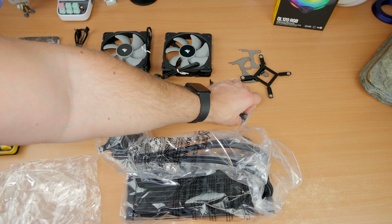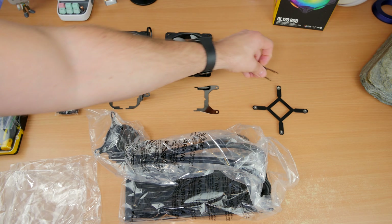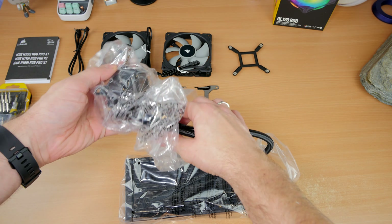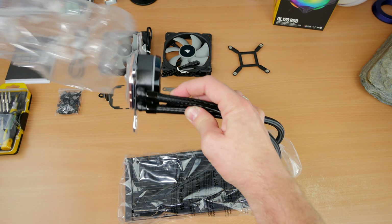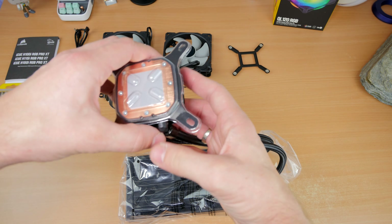Corsair recommends mounting the fans so that you're pulling cold air into the case — pulling cold air across the radiator into the case cools the radiator down, keeps the all-in-one cooler running cool, and cools your CPU. That means you have to put the fans face down when installing, and I'll show you that as I go through.